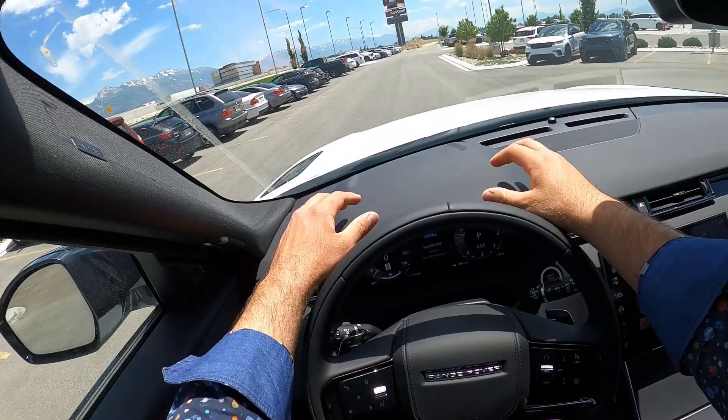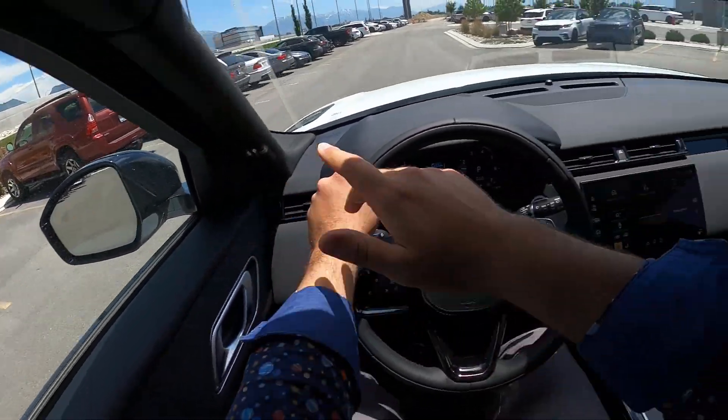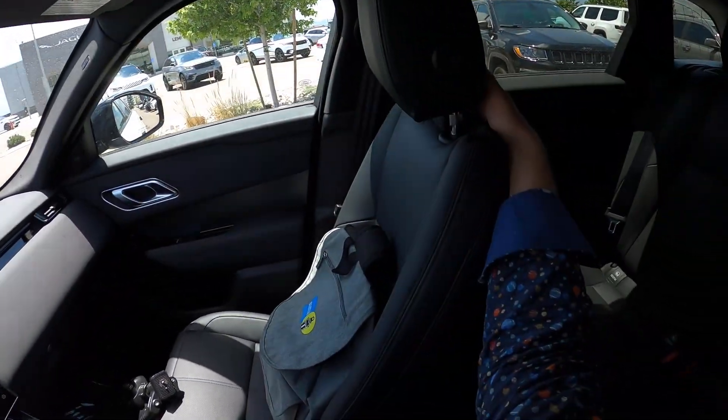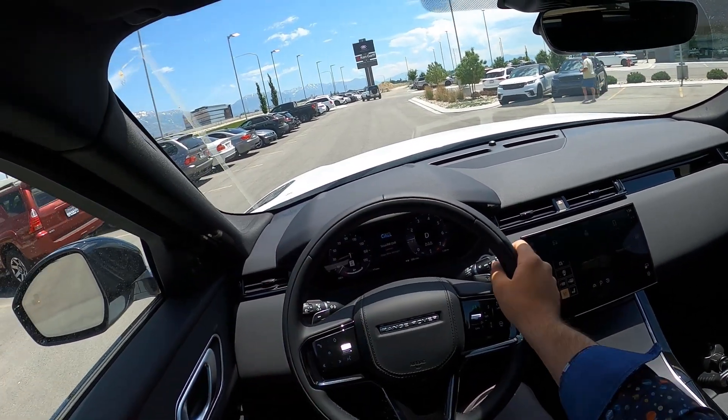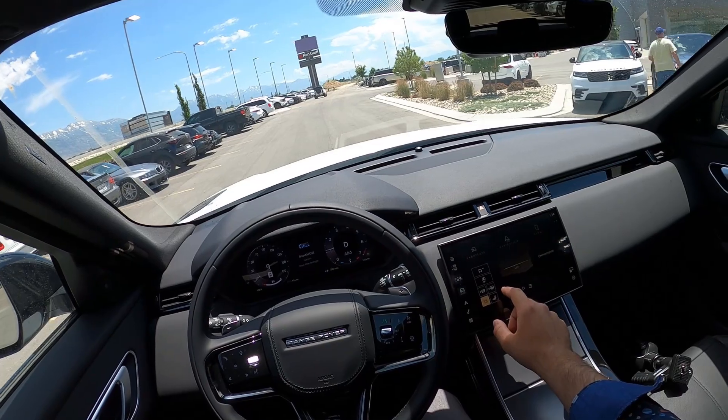Before we set off, let's talk about visibility — here's visibility of the hood and both mirrors. We have blind spot monitoring for the rear, and I just noticed this one has the solar attenuating windshield because it's got the lines in the windshield.